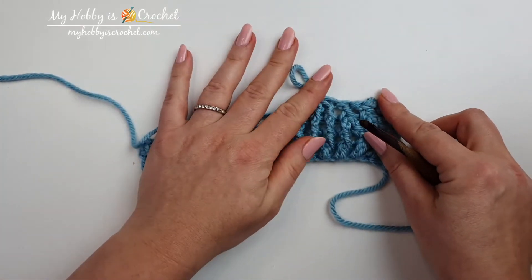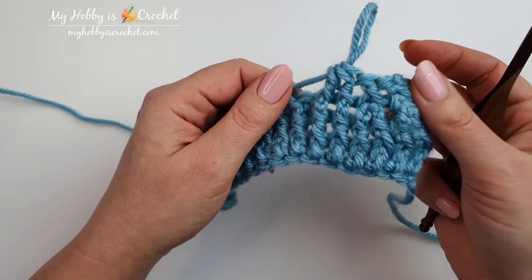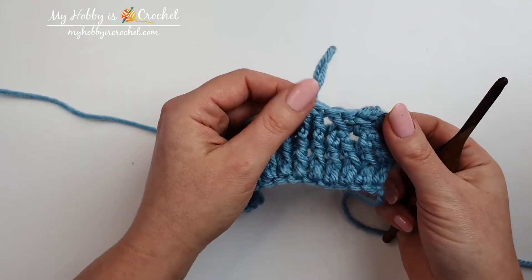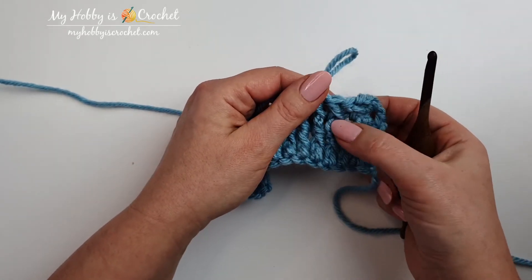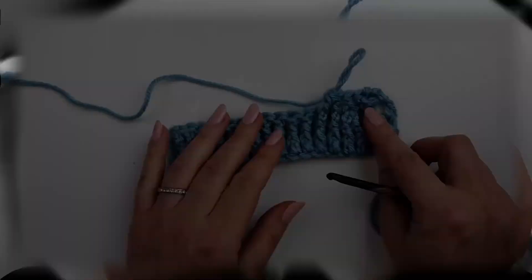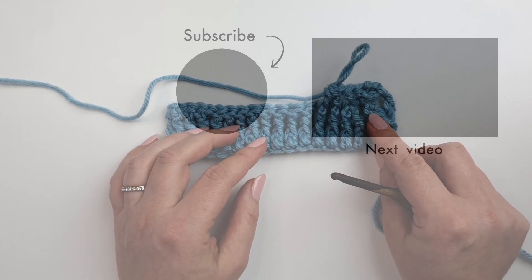This is how it looks. The first two are invisible decreases and this one is front post double crochet two together. It's up to you which one you will use. I prefer the invisible decrease because it is worked in fewer steps, it is quick and easy to do. I hope you have enjoyed this tutorial, thank you so much for watching and have a nice day.